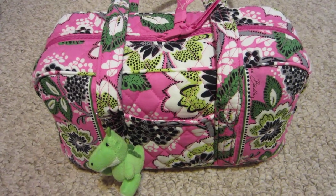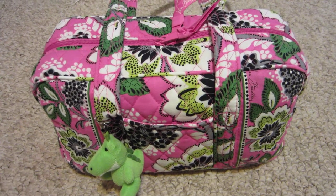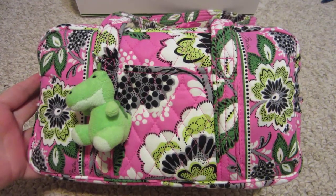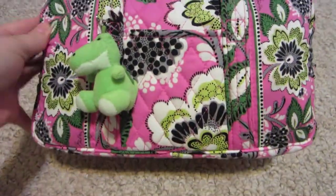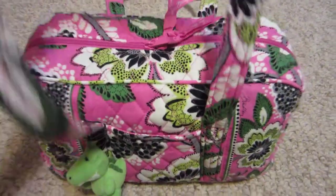Hello! Today I wanted to do a review of the Vera Bradley Priscilla Pink 100 handbag. I had wanted something in the new pattern for summer and I picked the 100 handbag because I had not tried it before. I wasn't sure how I'd like it because it is kind of a smaller handbag compared to what I usually get.